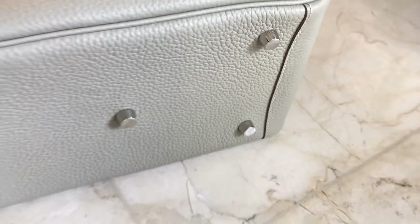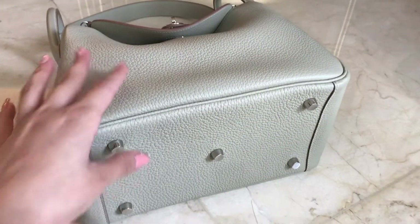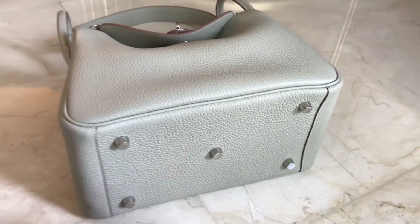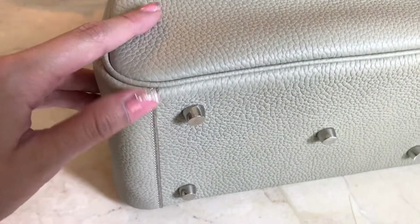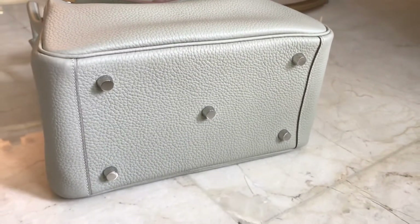We also have the Lindy Mini ready stock. For the Lindy Mini, the detail is pretty much the same, but the studs are only four clouds, minus this one. The stitching over here is angled — same goes on this side — that's good.